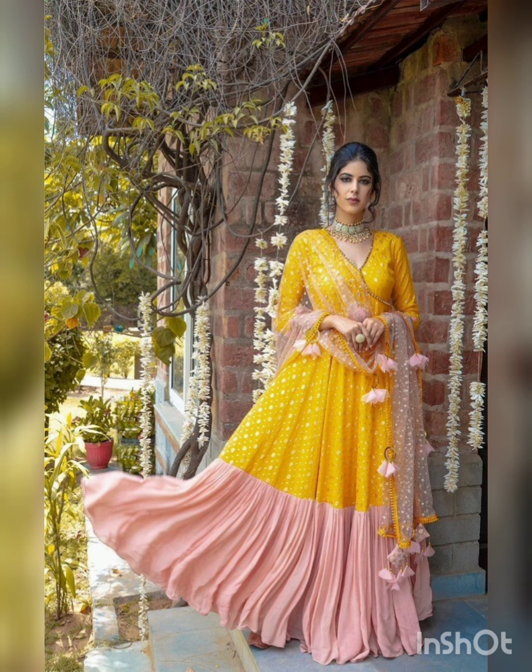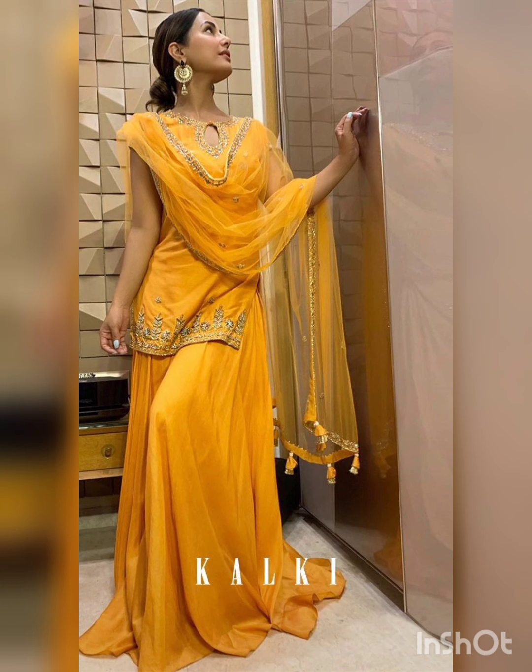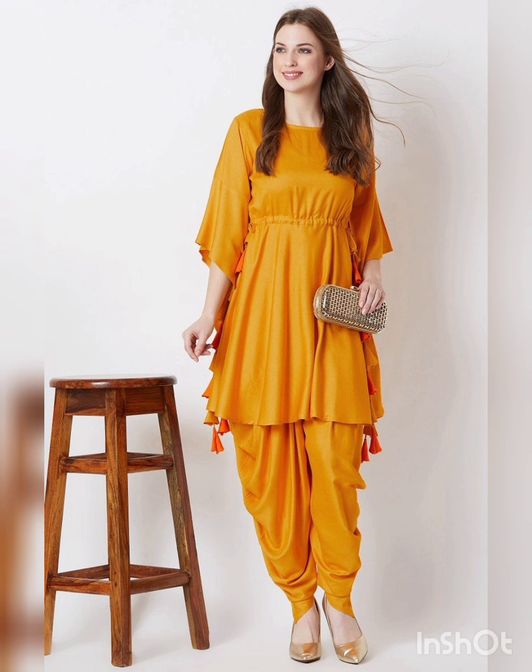These dresses can also be used for functions and occasions. If you have a function or event, you can also use normal dresses. This is a normal dress. You can also use these dresses as well.